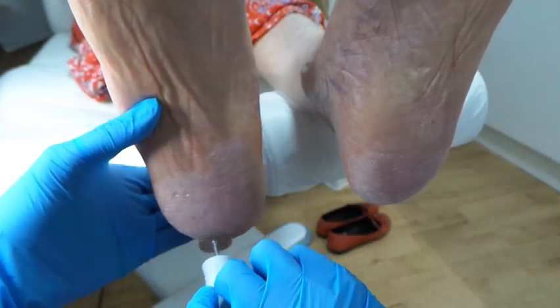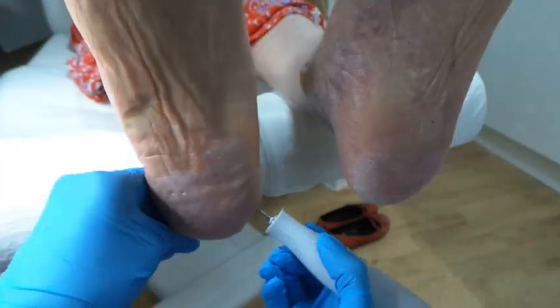Pop creams will definitely be helpful. I normally say to people with hard skin that using something like Flexitol would be good. I've got some pots of it if you'd like — I can give it to you.